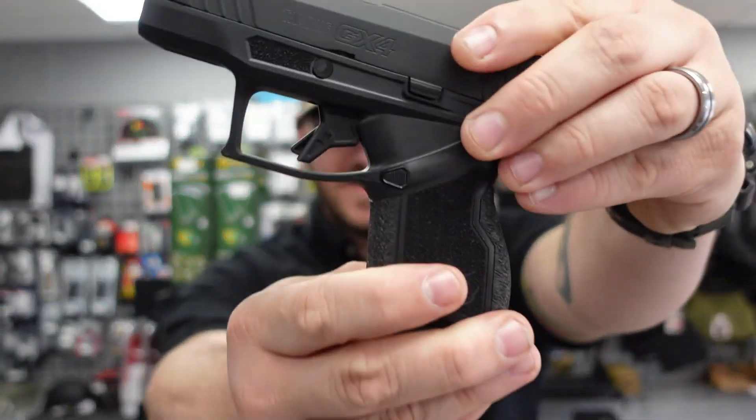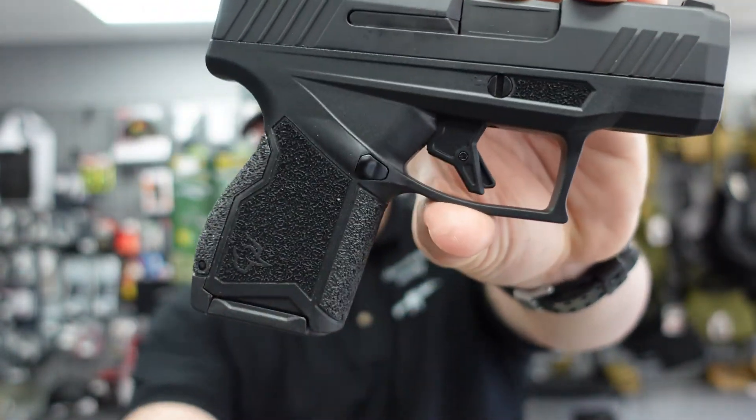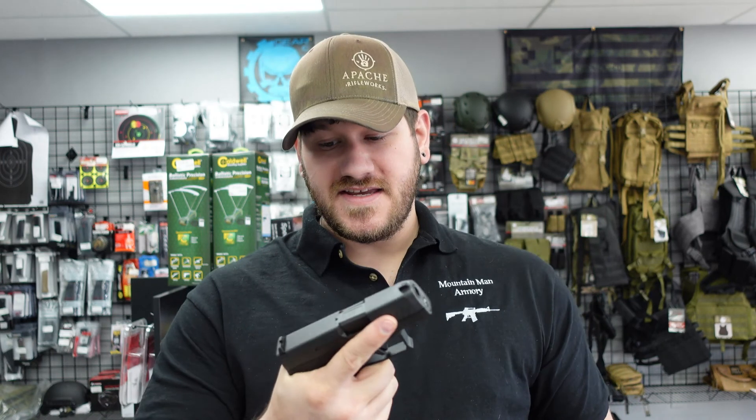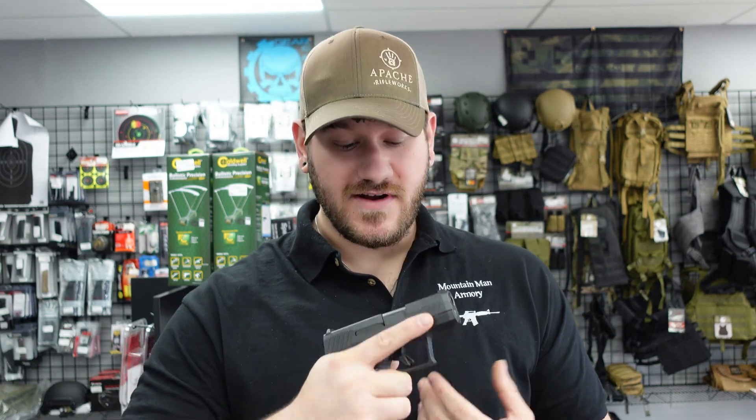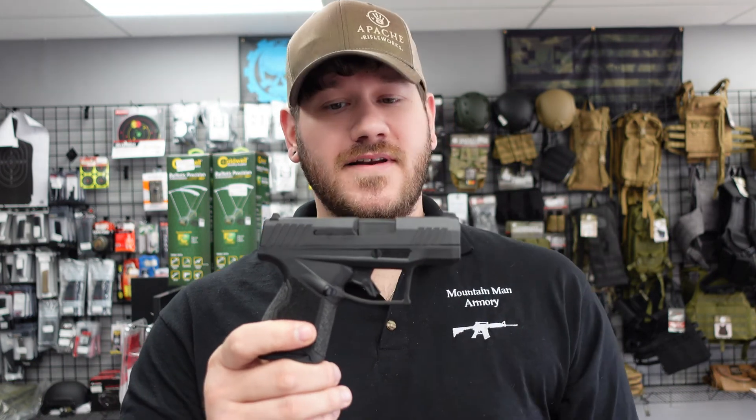We also recently got in some of the new Taurus GX4s. These are awesome — very compact, designed to compete with things like the Hellcat and Sig P365. You have an 11-round flush-fitting magazine, good ergonomics, and a very great-feeling little gun. We currently have two of these in stock priced at $339.99, so not a bad option for a carry gun. You've got to try these out and feel how the ergonomics are.